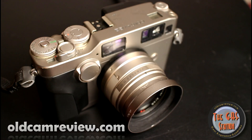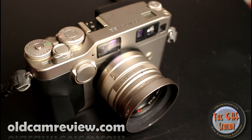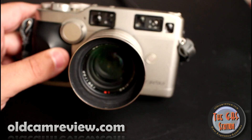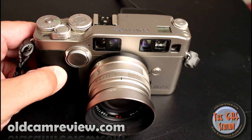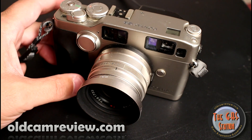Hi guys, Brian here from the gas station again. I have a quick review for you. I've actually had this camera for a while and haven't really brought it out for review. I've wanted to play with it for a bit but I definitely did want to go over it. Here it is — it's the Contax G2.